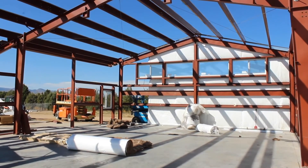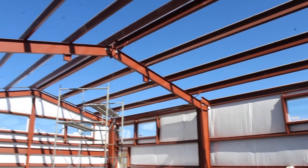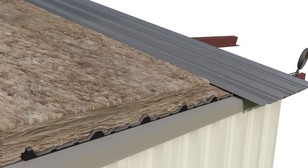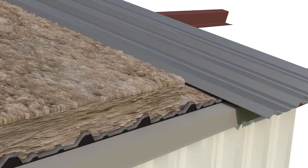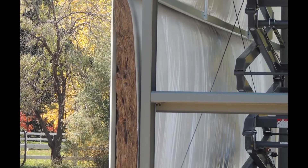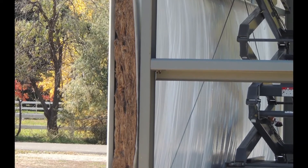The blankets are placed in between the exterior metal panels, also referred to as wall girts and roof purlins, helping to create a thermal barrier between the two. This application allows for the insulation to fluff out into the open areas between the wall girts and the roof purlins.